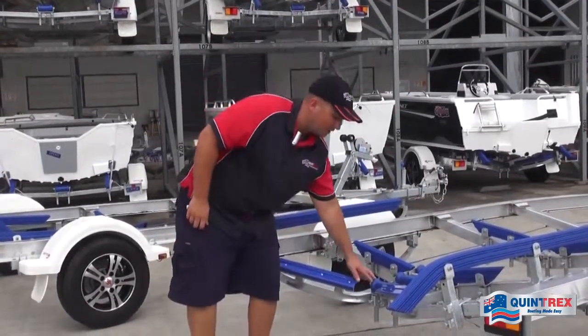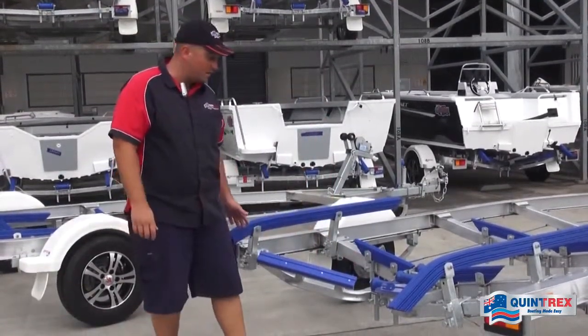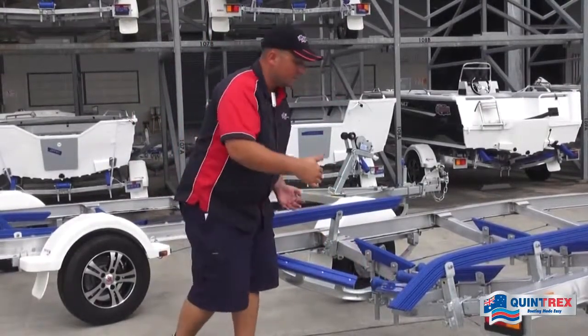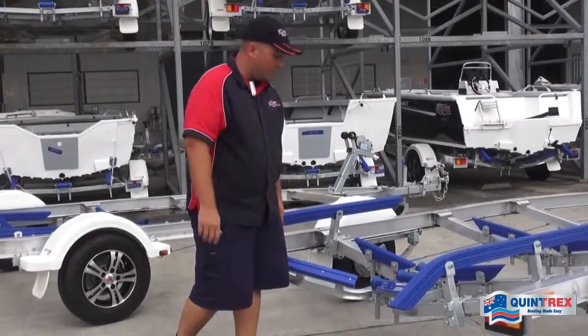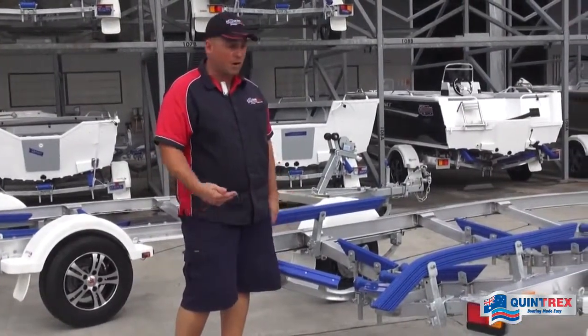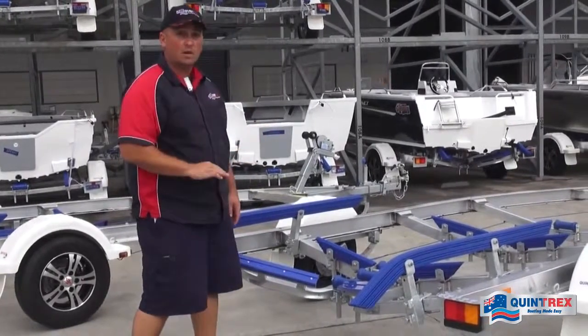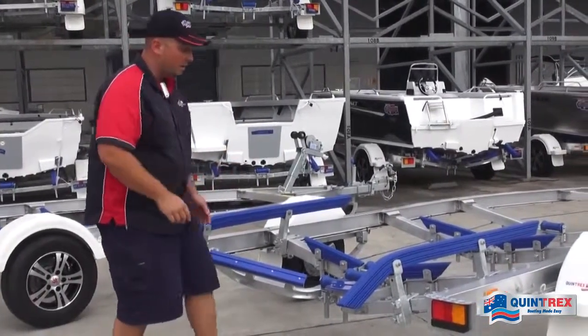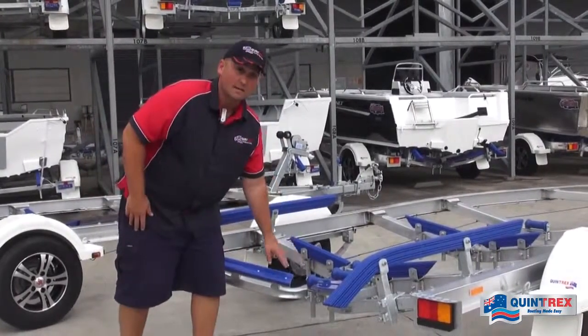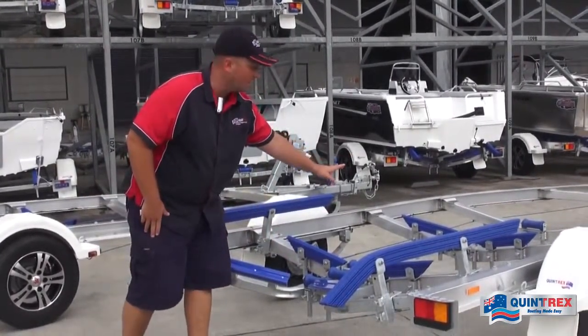We've got the hard poly keel rollers, and then you'll see the big difference on this trailer compared to the smaller ones — what we call the easy loader. You'll see the V-shape here, and what that does is when you come in to drive on and you're in a windy condition at the boat ramp with the boat going off to one side, if you come in and you are offline, this will guide you back into the center and allow you to drive up nice and square.